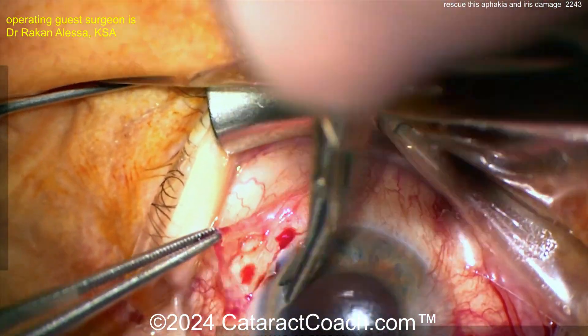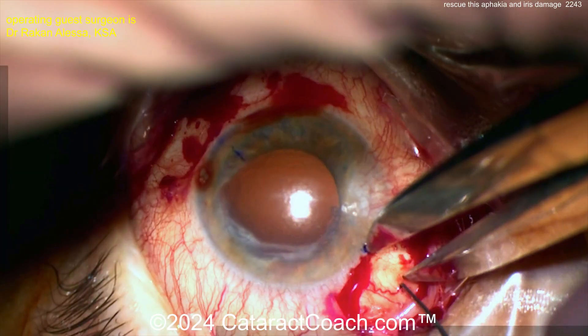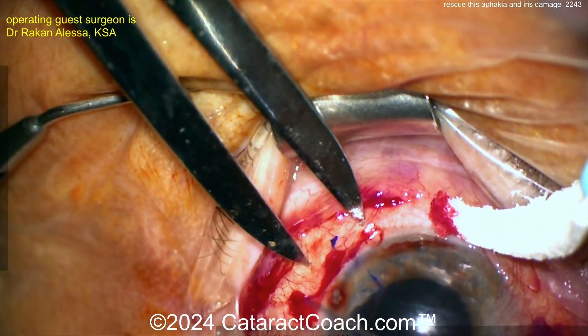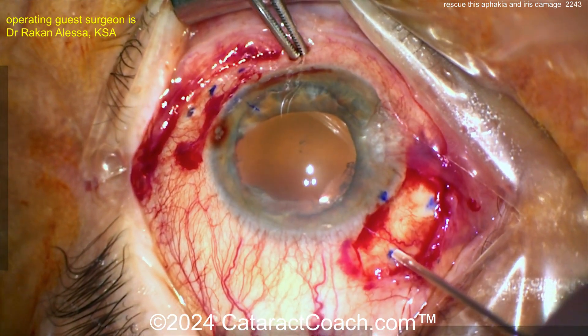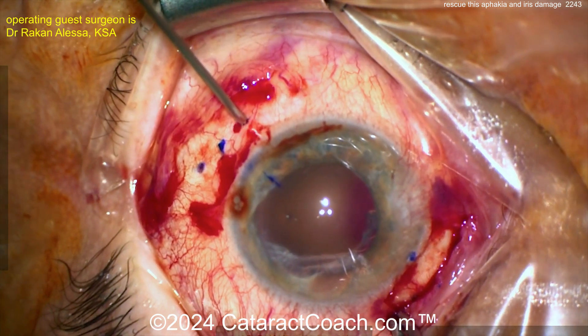Surgery is making a peritomy on each side about 180 degrees apart, probably for scleral fixation of the IOL. Watching for the first time — it looks like marks are made two millimeters behind the limbus and then another two millimeters on either side of that, so about four millimeters apart.